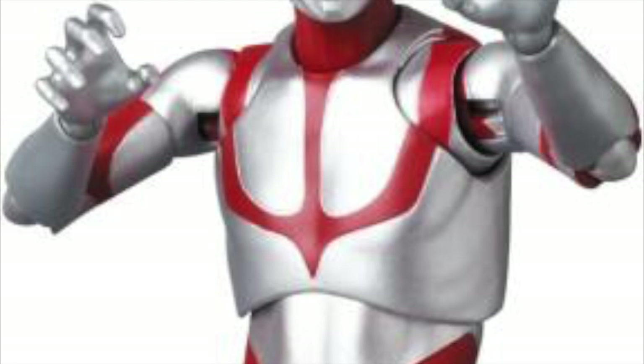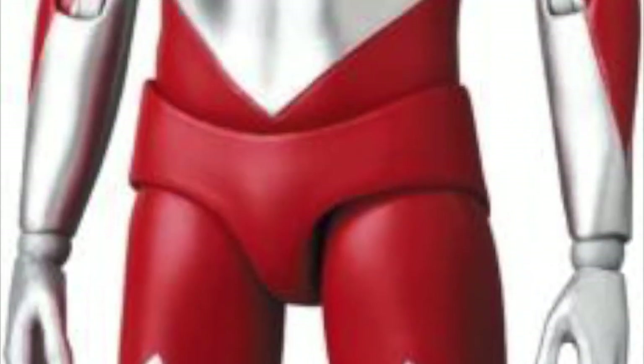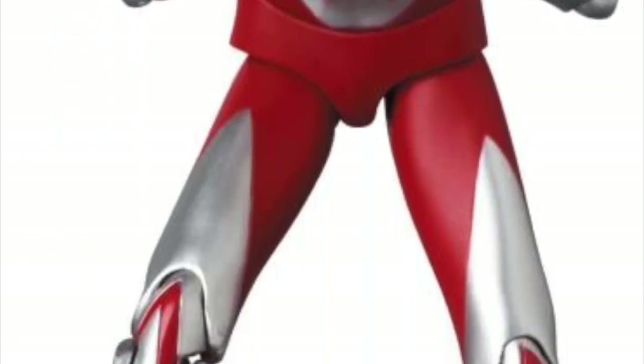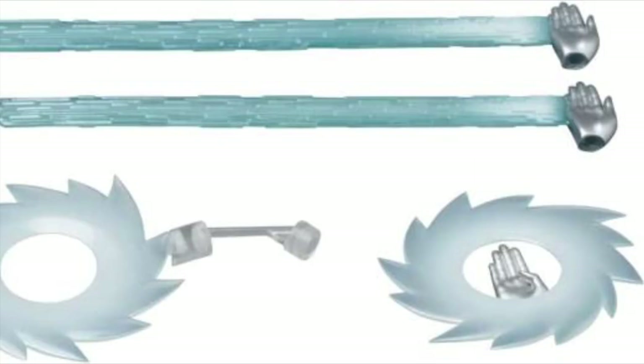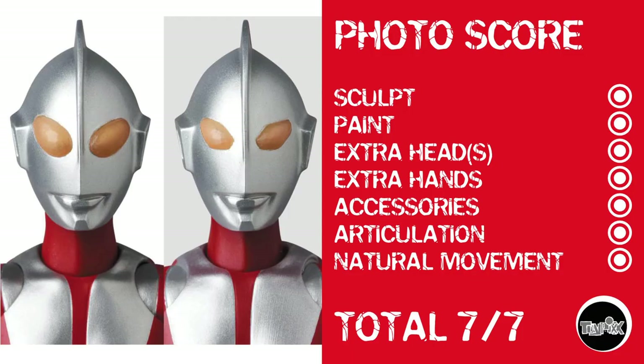Then we have Shin Ultraman — or is it just Ultraman? Let me know in the comments. He comes with all the things to make him a perfect figure for your photographic needs, so he also gets a photo score of 7 out of 7.